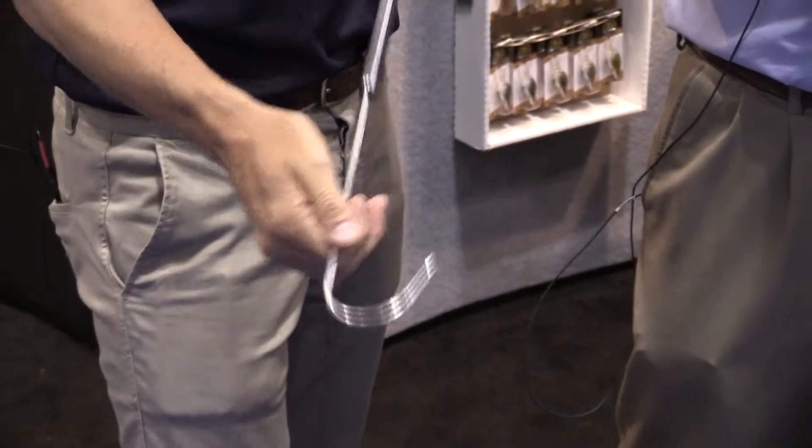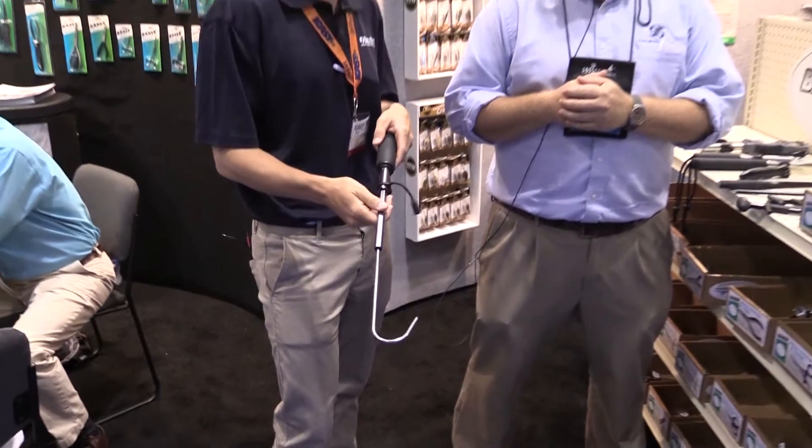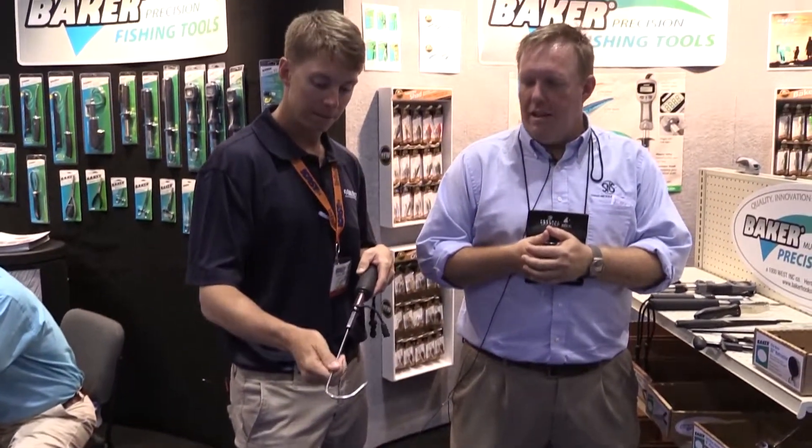But it's still strong enough that if you want to stick the fish and put it in the fish box, you're not going to have a problem. It really is a handy, multi-functional tool for you.